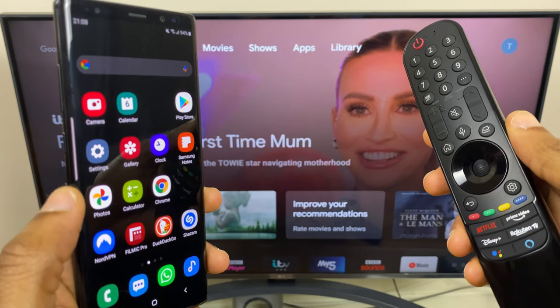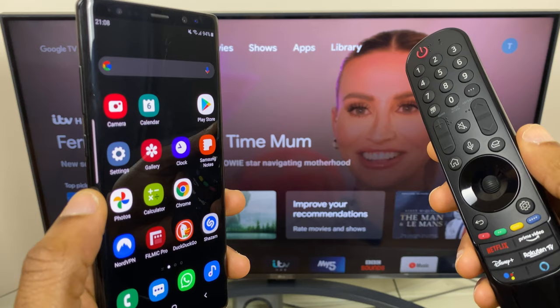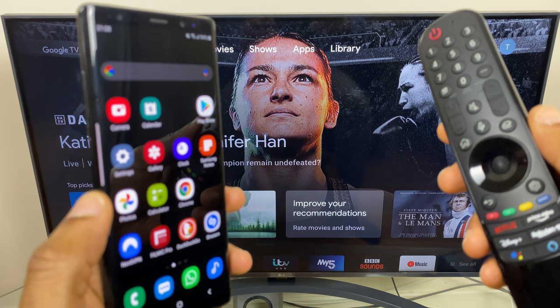Hi and welcome to this quick video where I'll show you how to screen mirror your Android device to your LG Smart TV. The key thing is to make sure that both devices are on the same Wi-Fi network. So let's start by checking the Wi-Fi settings on the TV.